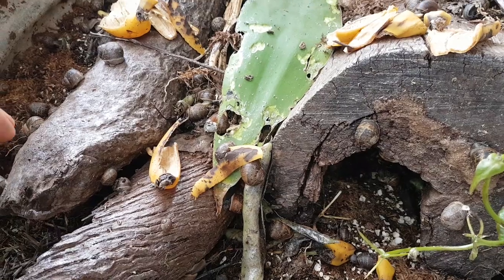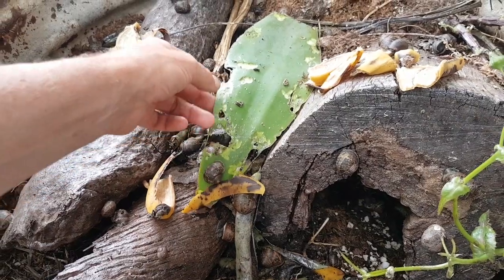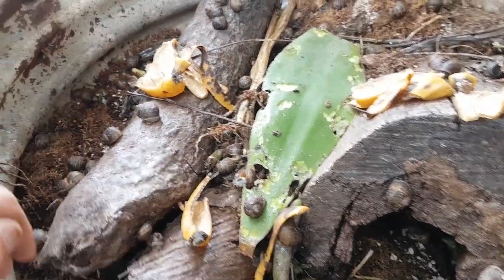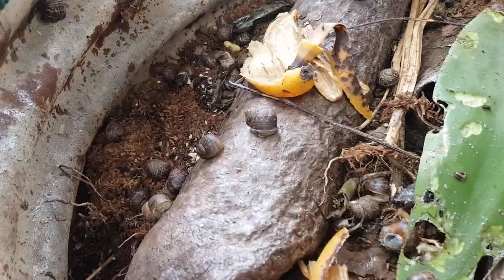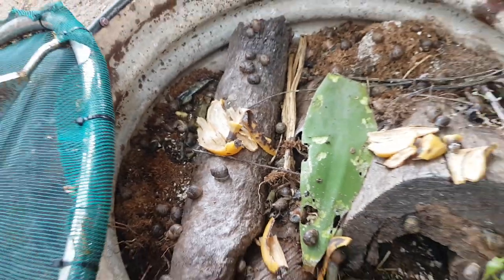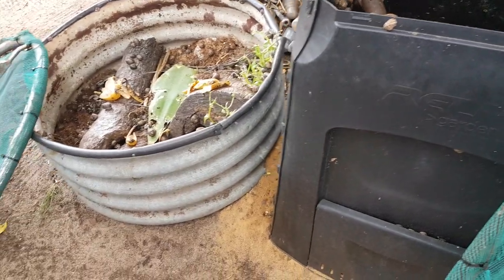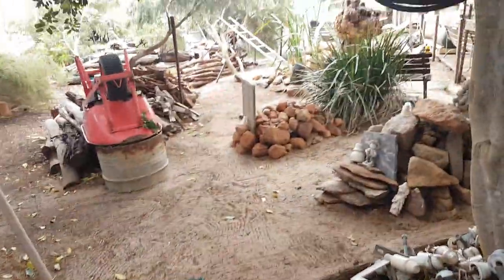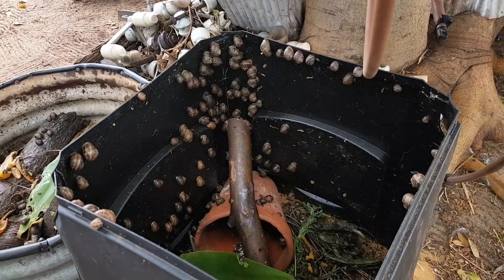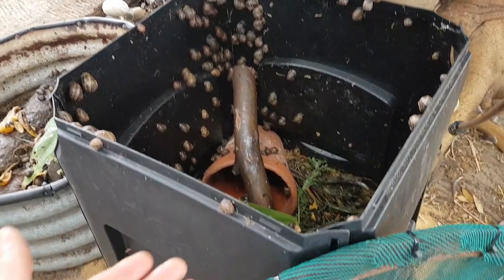I feed them weeds - I forget what this one is called - and just today some nice banana skin. At the moment they're all basically sleeping and they'll come out at night time; they're nocturnal. When it rains they always come out. This enclosure is pretty well escape-proof. I'm not too fussed if they get out because the bobtails will get them anyway - my yard is basically snail-free.